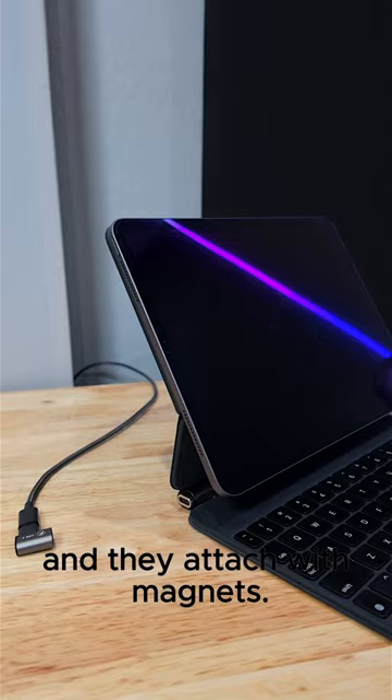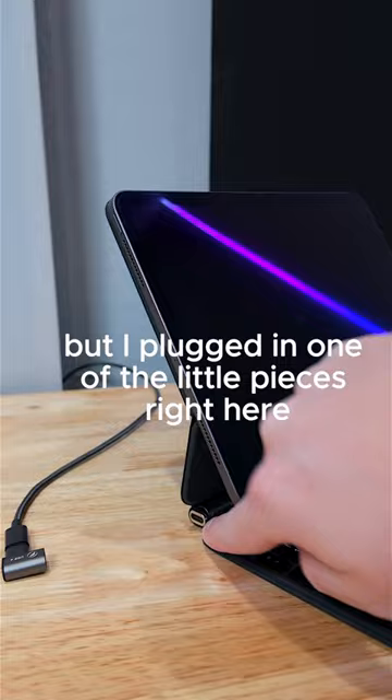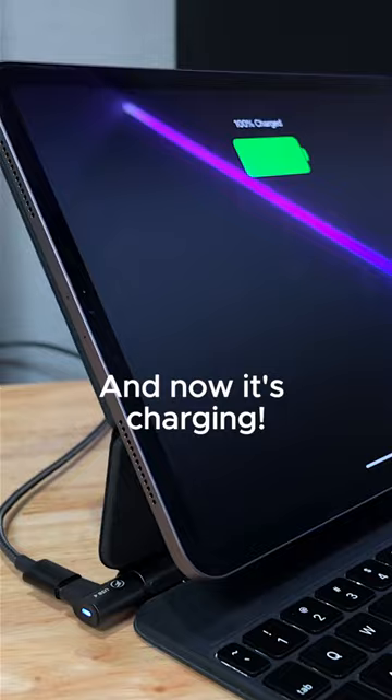Look, this iPad normally doesn't have MagSafe, but I plugged in one of the little pieces right here to the keyboard, and the other piece of the cable connects with magnets — and now it's charging. There's even a little light that shows it's charging, and it can transfer data.